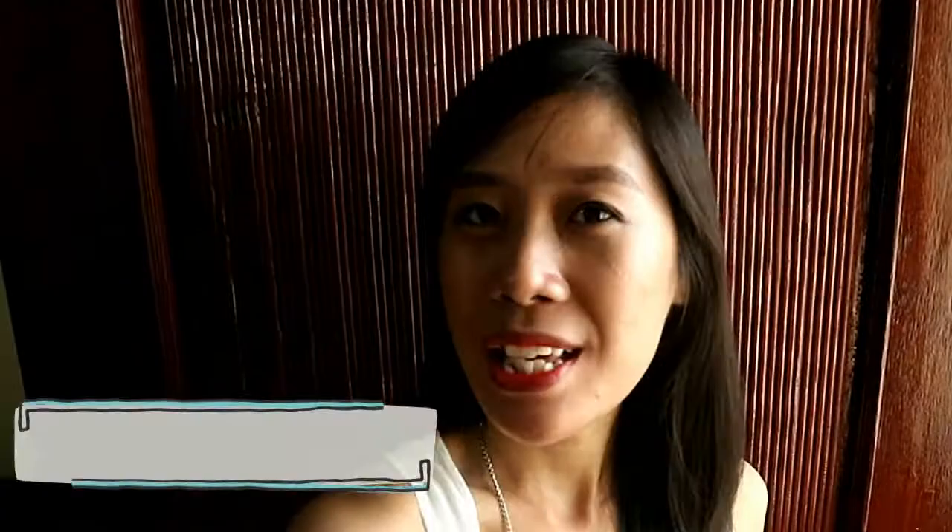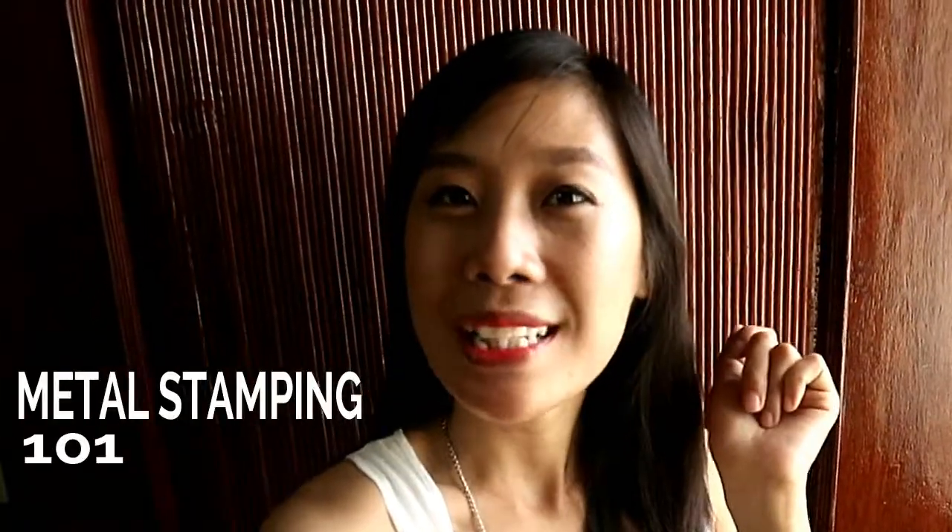Hi guys! This is Jeyang, from Haponesang Sunog Manila, and I'm also the founder of Press Not Crush, and I'll be your host for today. Today we're gonna have in this video, we're gonna learn Metal Stamping 101. So let's get started!